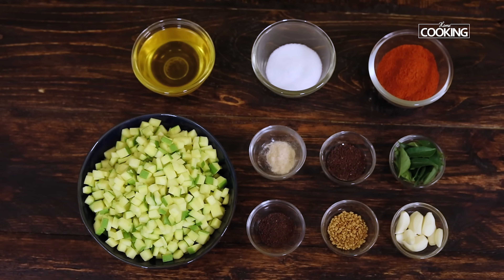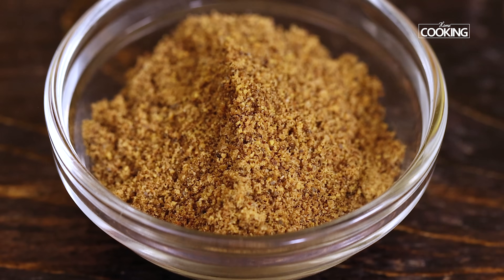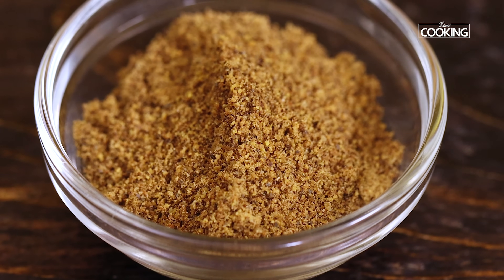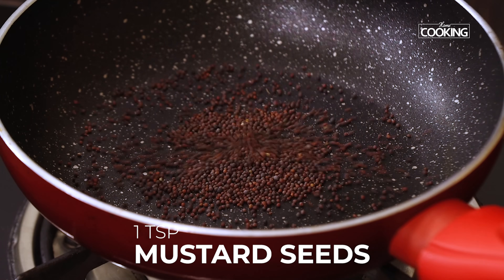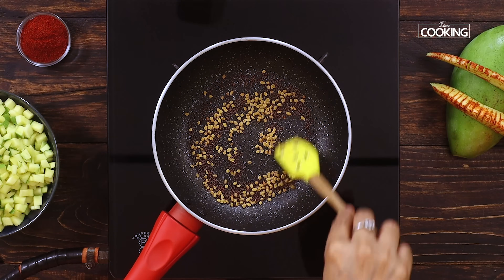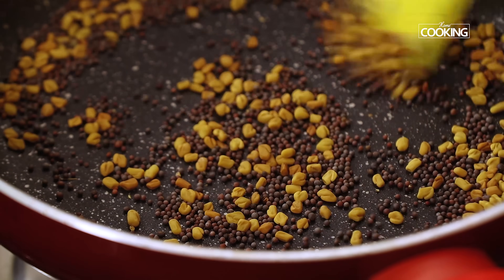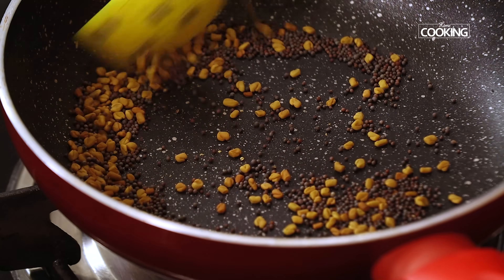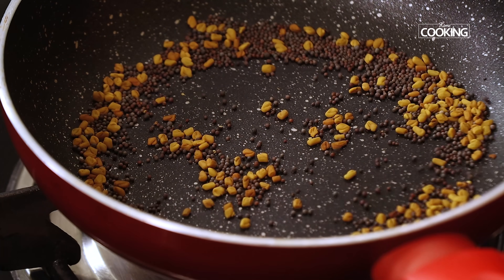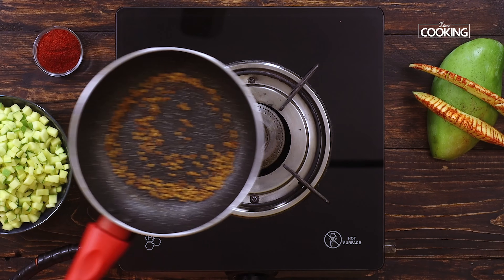I have all the ingredients here for the instant mango pickle. First I'm going to roast the mustard seeds and the fenugreek seeds together. To the pan add 1 teaspoon of mustard seeds and 1 teaspoon of fenugreek seeds. Keeping the flame on medium, roast both together till you get a lovely golden brown color. When the mustard seeds start splattering, turn off the stove.